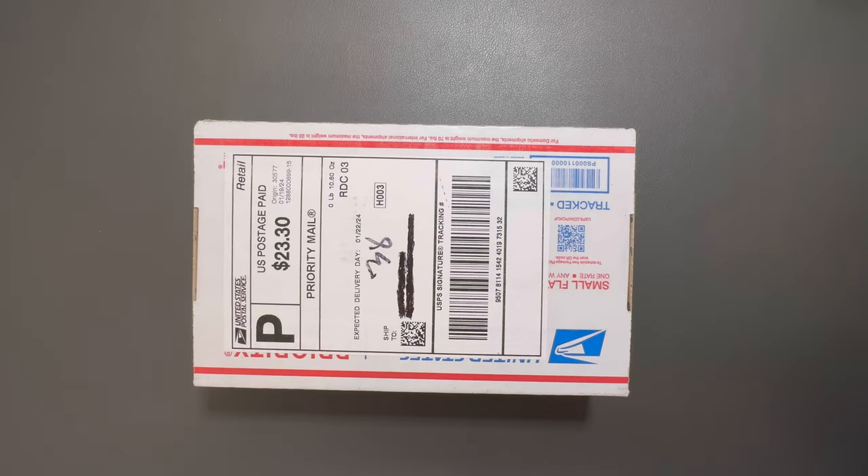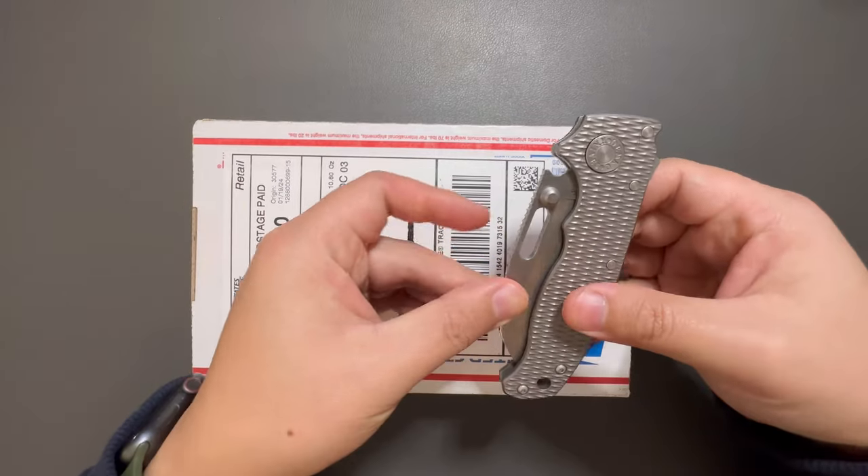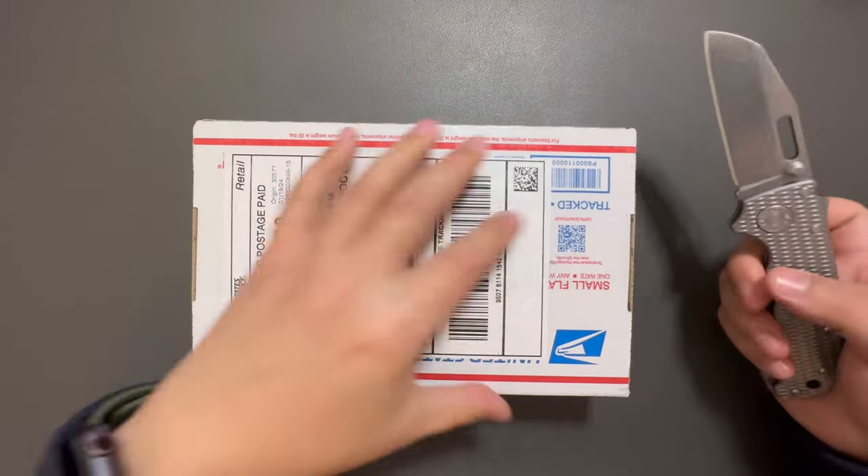Hey YouTube, TJUDC Live here. Today I have another unbox for you guys. Let's see what's inside this box. I'm using my Demco 8020.5 to unbox this.